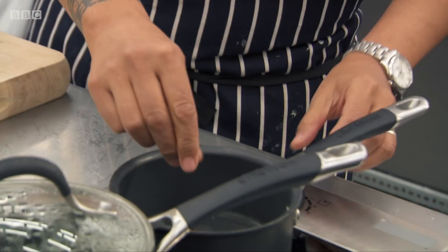Firstly, I just want to get the saffron soaking so that the colour really runs through. And then I'm going to get on with preparing the artichoke because that takes a while to cook.